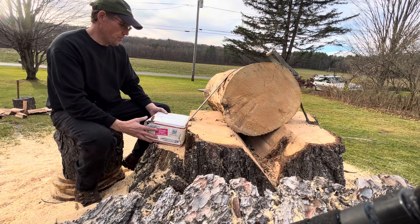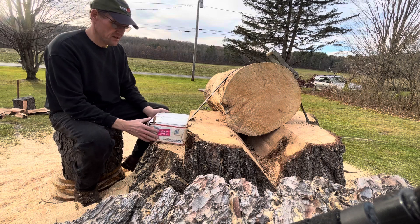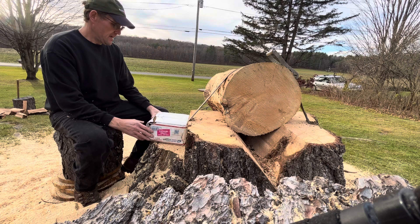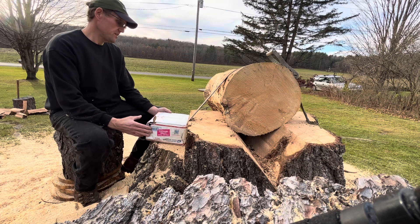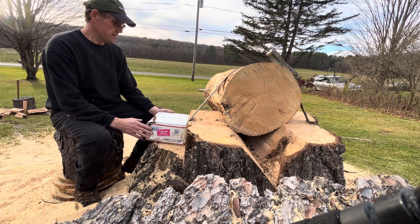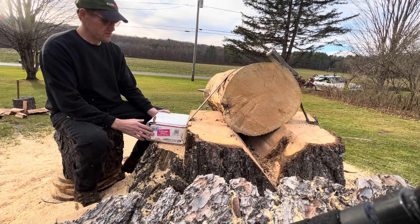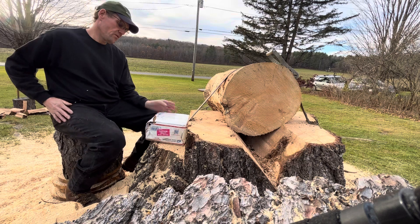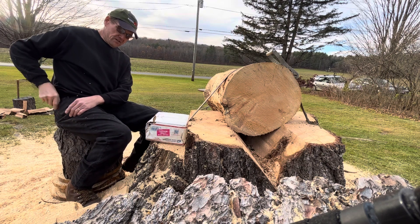He's going to be doing a giveaway and wants me to make a couple of axes for him. He's going to have a fellowship at the furnace — he did one last year and had a good turnout. He also sent some sentimental axes, which are my favorite to do — grandfathers', uncles'. I'm going to open this up. It looks like the box has been through the middle of something. I think there's supposed to be nine in here.